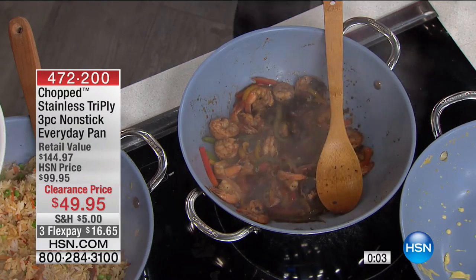Now you understand why it's called the everyday pan. Now you understand why even at double the price it was popular. But today you've got it for $49.95.